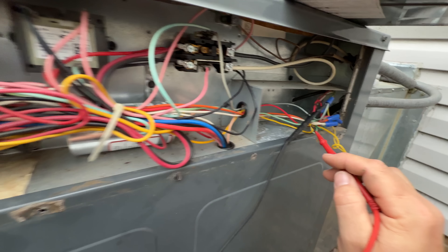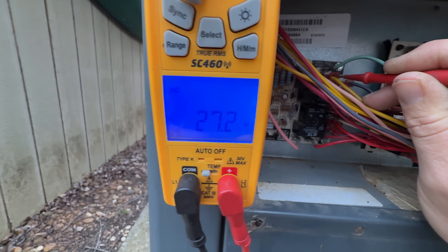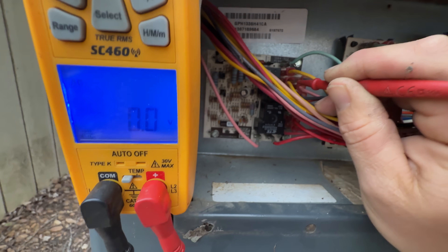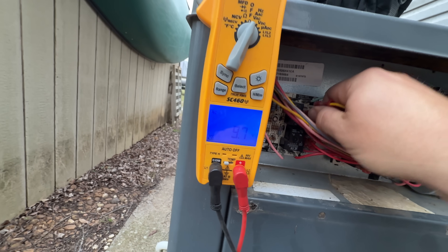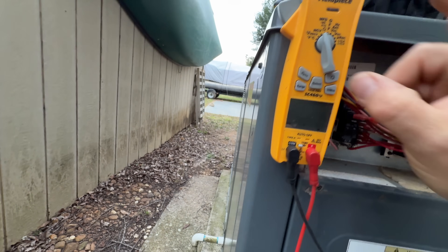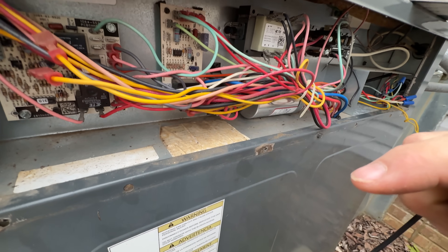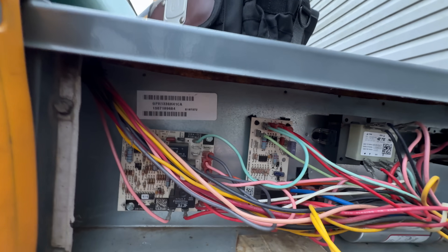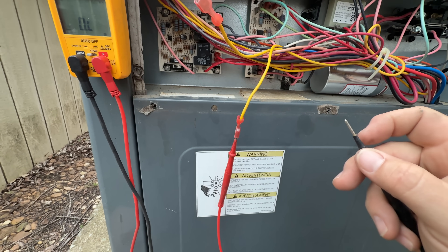Got one lead on the common side. On PS1 I've got 27 volts, so the board is feeding voltage on PS1, and then it should come back to PS2 — and it's not. So what I can do now is just unplug both, change over to continuity for just an audible continuity test. I can check my wires, and I do not have continuity, so that means the low pressure switch is open.